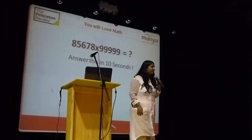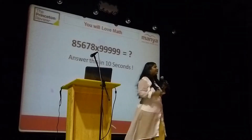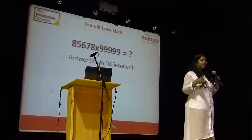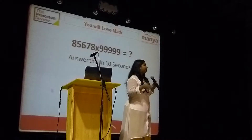So isn't it easy now, after knowing the technique? So math is like this — after knowing the strategy it will be easy for you to answer.